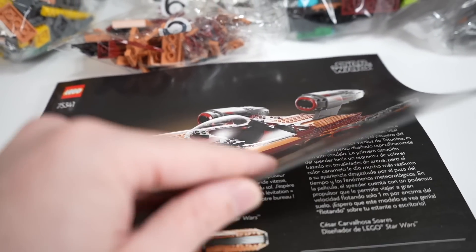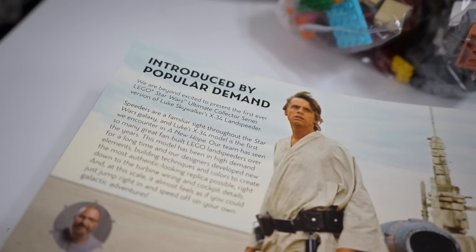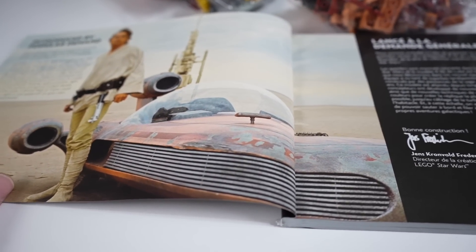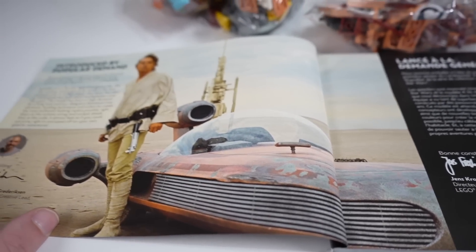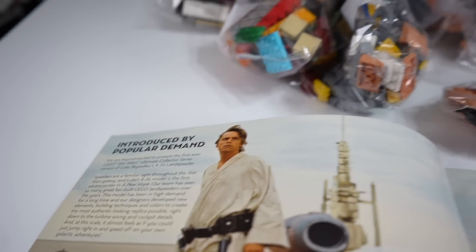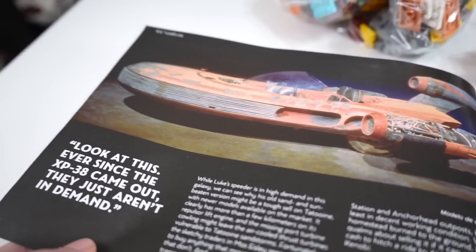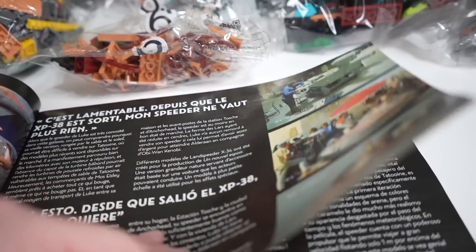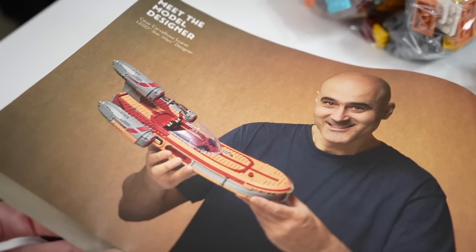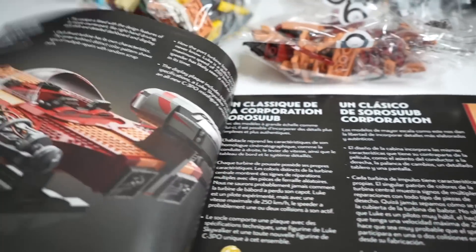As far as the instructions go, there's just one thing I wanted to highlight. It says at the very front, 'introduced by popular demand,' and I feel like there's a lot of things that are getting that label. UCS Luke's Landspeeder — while certainly there was a demand for it — I just feel like that's not exactly accurate. I think this is going to be a fine set, it's going to sell well, people are going to like it. I don't know, that seems like a statement that would go with the beginning of the UCS Gunship instruction manual, not UCS Luke's Landspeeder, so read into that however you like.